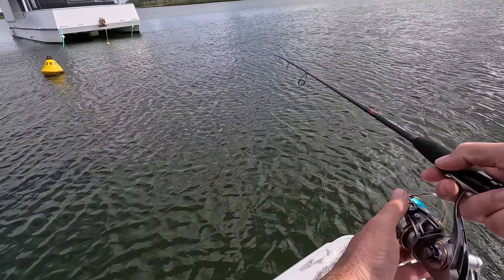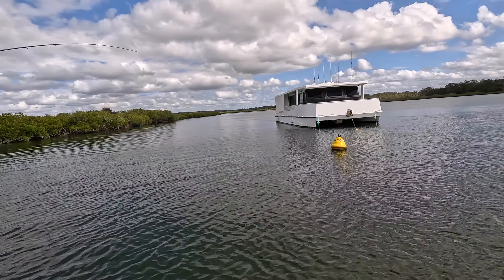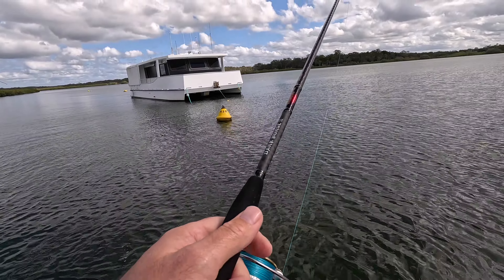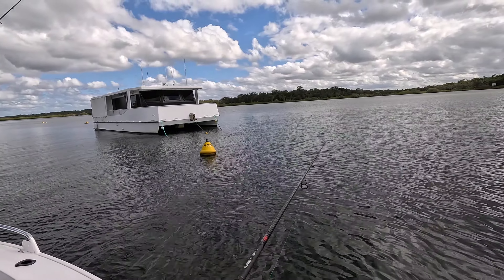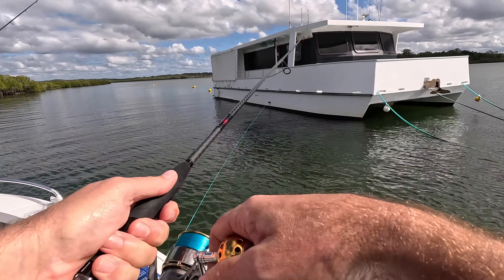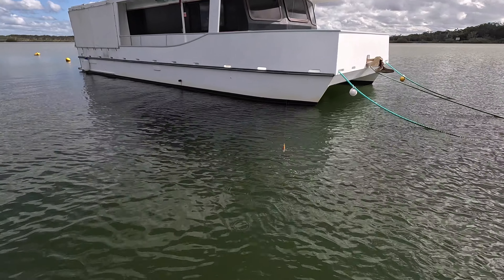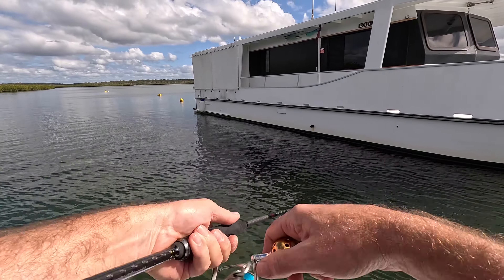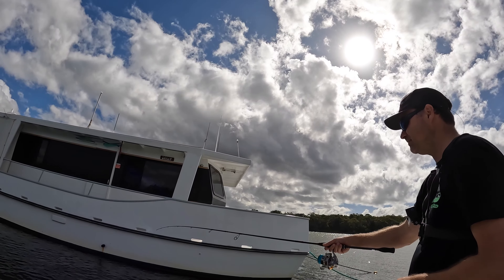Look at that for a cast! Yep, another one. What have we got this time? Queenfish - another little queenie. Quite a significant change in the fight there - a lot less fight. A queenfish of the same length would be a third of the weight of that golden, I reckon. Chris has lost one, back on. What have we got here? Any head shakes? A bit more rattled - queenie, I think. Chris is calling them skinnies.